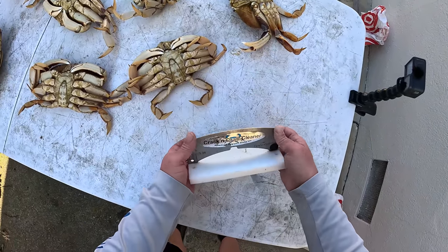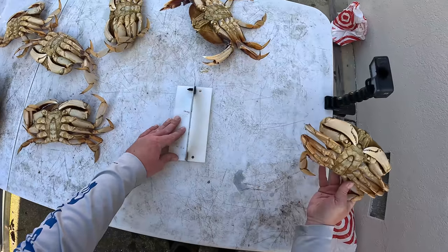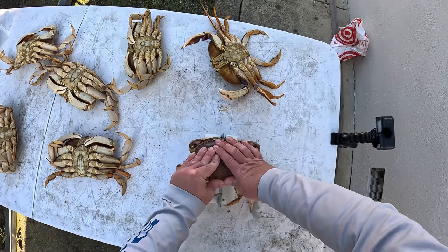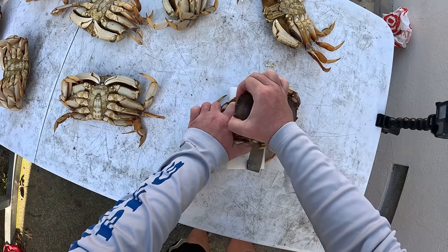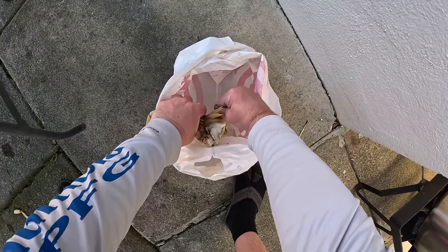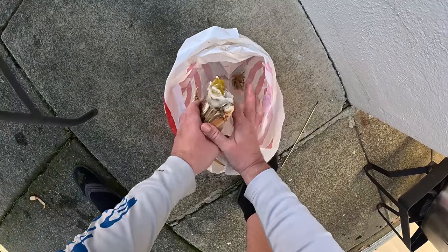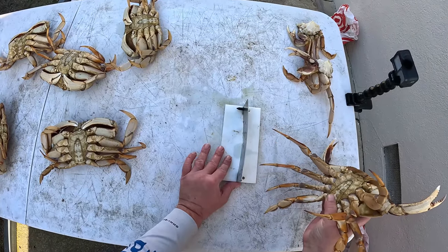I like to use this thing right here — crack and grab cleaner. All you do is put the crab on, push down, break apart. We got a bag for the gills, give it a little shake, get the guts out. That's how you do it.